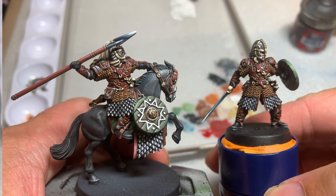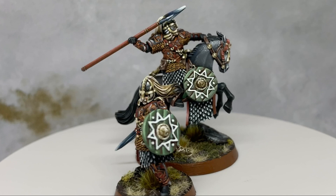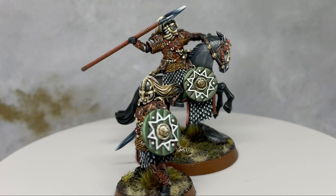And that's it — the model is now complete. This has been the painting guide for Eomer, Marshal of the Riddermark. I hope you found this tutorial to be helpful. Please let me know down in the comments if you have any questions, and also let me know what models you would like to see a tutorial for.